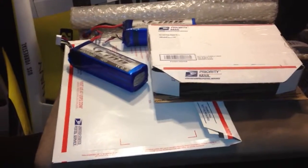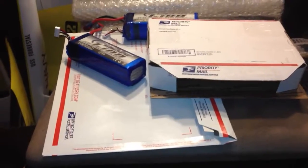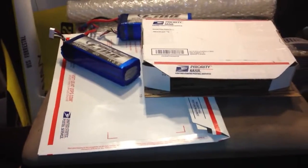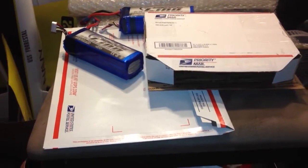Hi everybody, this is Josh. I've shipped a lot of stuff over the past few years and I made this video just to show one way to ship small but heavy things in a fast but also affordable and safe manner. So here we've got a couple batteries.